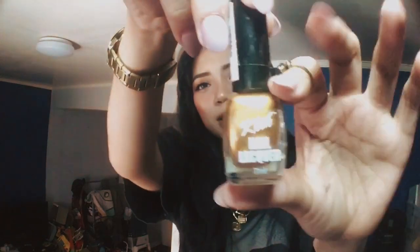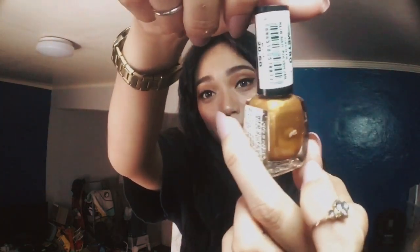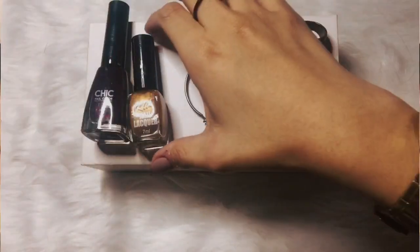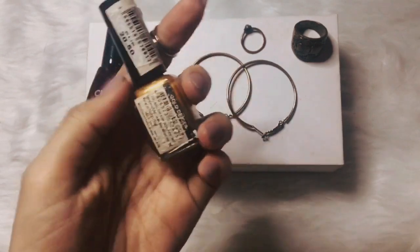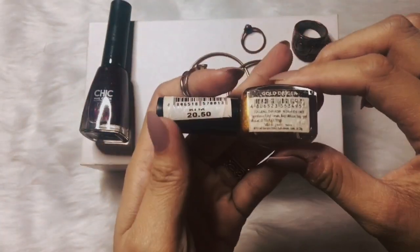I just thought of this recently — this is an original idea. I'm not sure if other people have tried this as well. But since this is the hoop, and I have here a nail polish — brand niya is Click, and the color is Gold Digger. It's only 20 pesos. So I have two colors in front of me but I'm going to use Click in the color of Gold Digger.